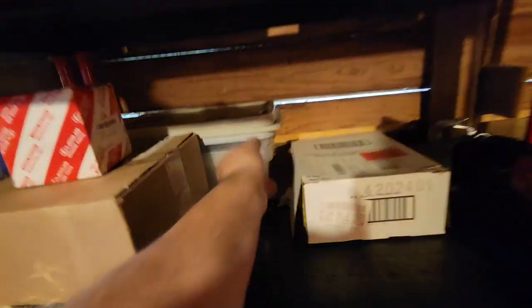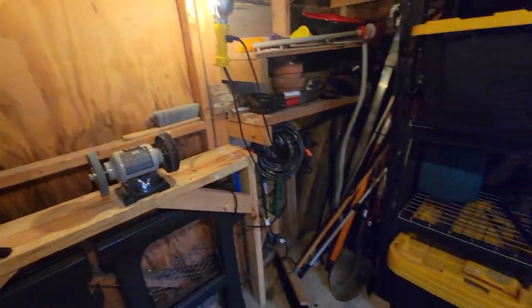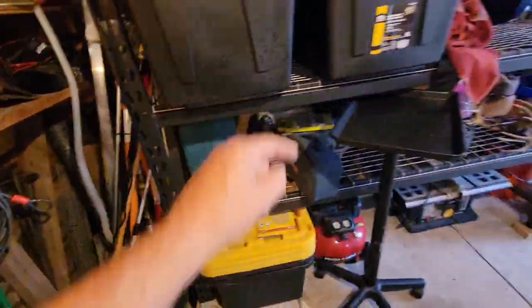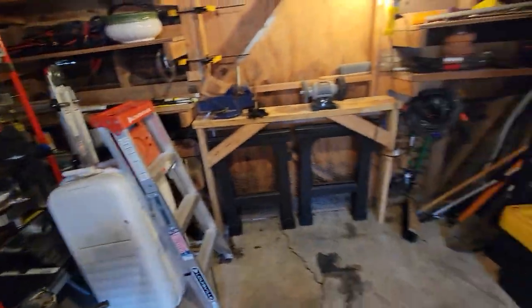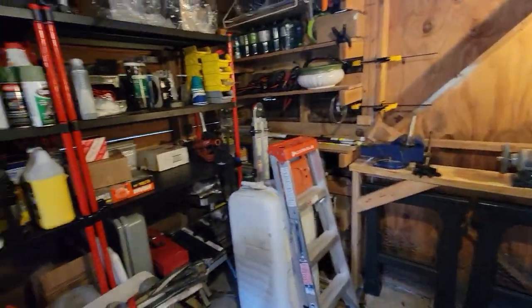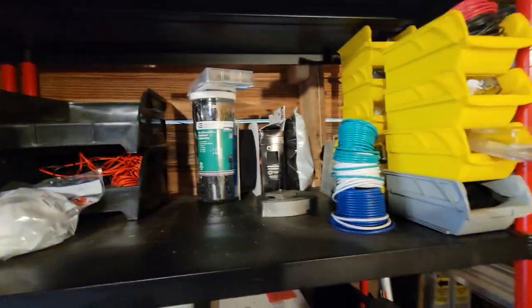Don't think you've got to buy it all at once. When I started out, everything I had for arrow making could basically fit into a couple of these little tubs. Then I graduated to a little yellow toolbox, and then it grows from there — it turns into one of these bins, and then into a dresser or a cabinet. There are endless possibilities of how you can put all this together.